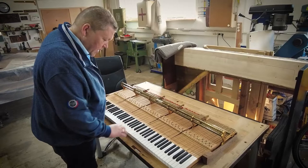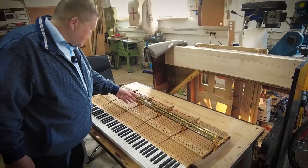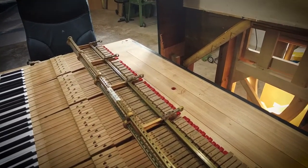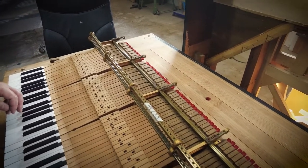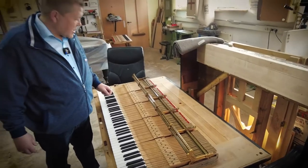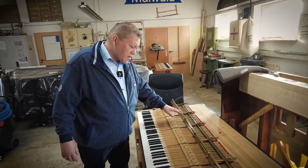They didn't have to glue anything onto the left and right of the white keys because nobody has ever done any work to the keyboard, so it was in perfect condition as well. We see here the action frame, which as a special feature has only 17 bass tones.